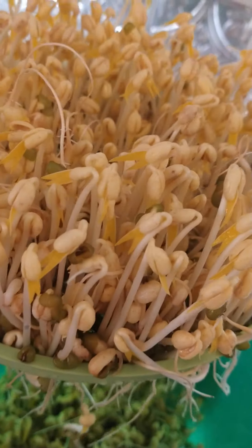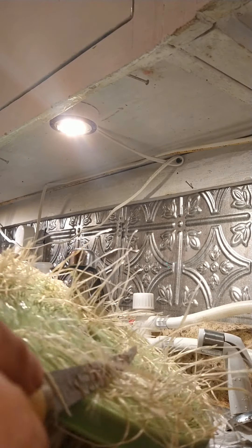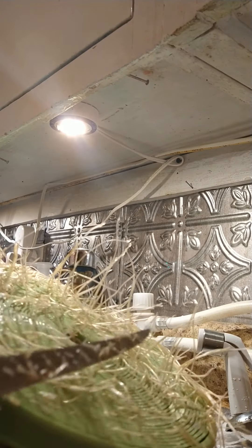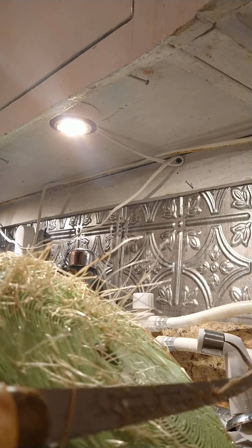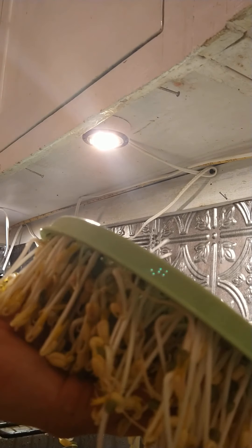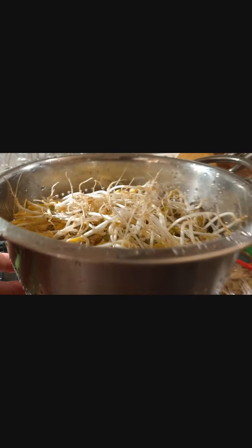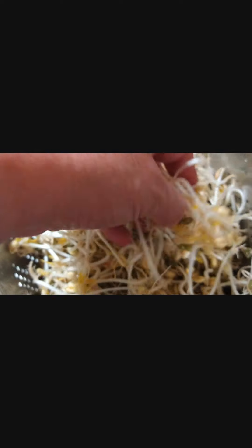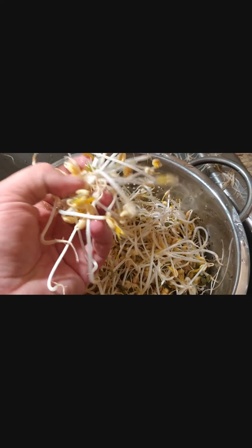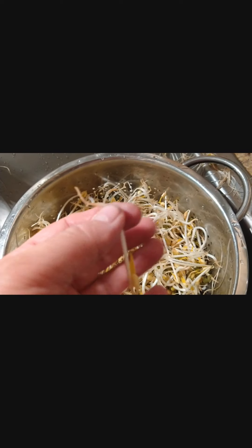I'm probably gonna shave those roots off right there at the base and then take the rest off. I'm gonna do a hairy shave and that should eliminate the root system issue. Now time to dump them. Alright, that's the yield — this stuff is the beast. Took about three days, every day a water change.